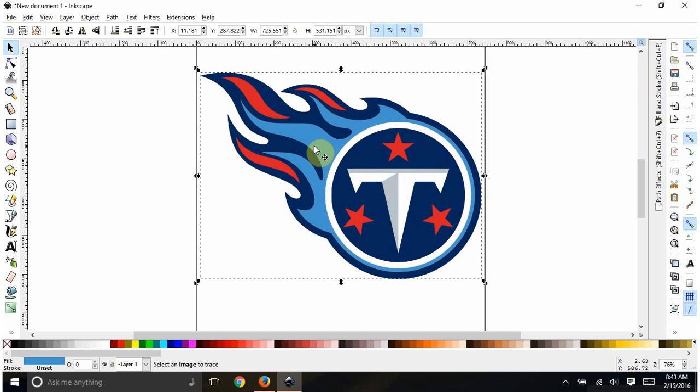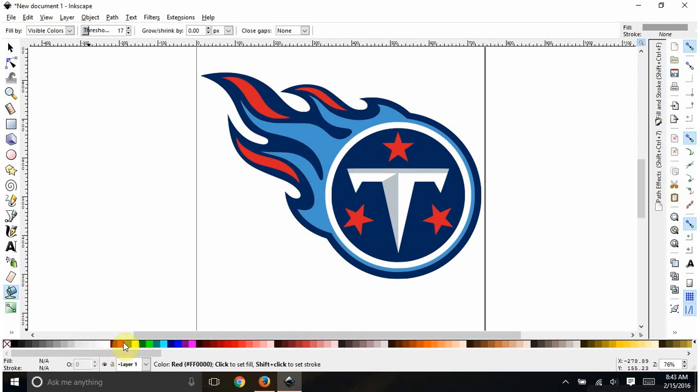Ctrl+Z to put it back. The outer color is the navy, so I'm going to make a solid navy base and layer the other pieces on top of it. The navy base I'll do last. We're going to make the colored layers first — the easiest one is the red, so I'll do that first. Click off so nothing is highlighted, then hit your paint bucket and we'll do red.